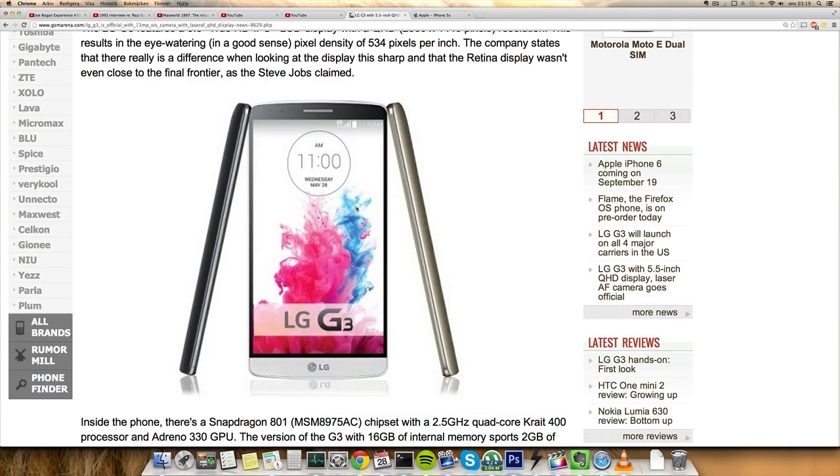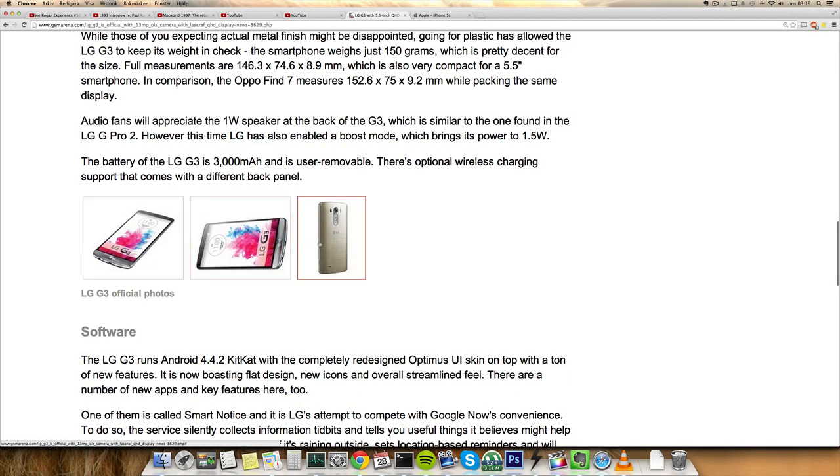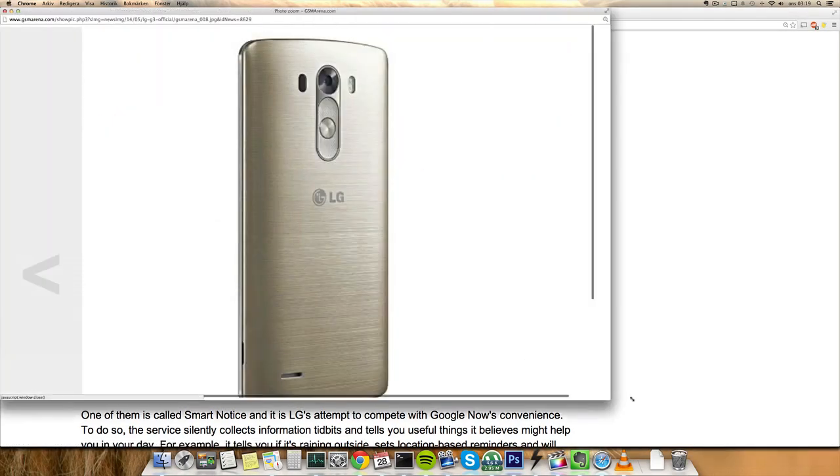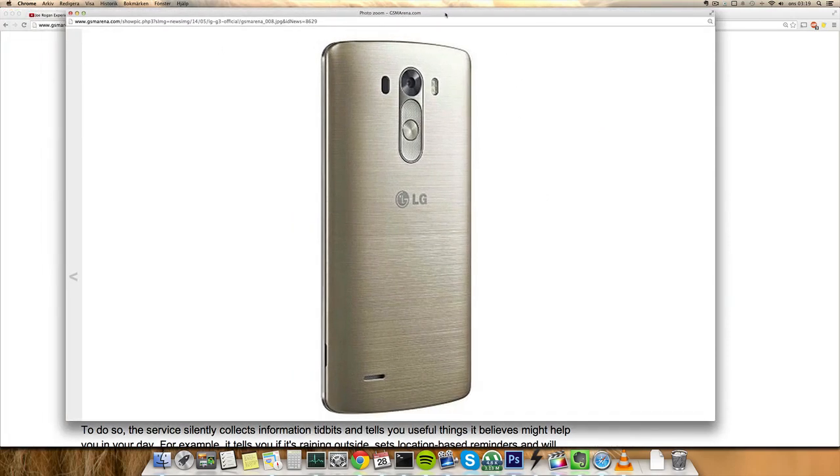I'm not really sure what to say about this device — it doesn't seem to have super impressive specs. The volume and power buttons are still on the back, and it still has that power lock button on the back as well. I don't like the gold color here; it doesn't look very impressive.